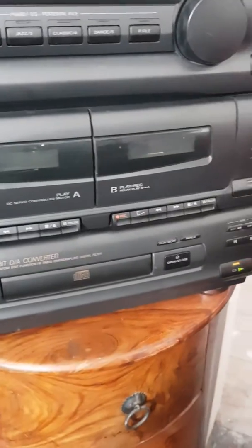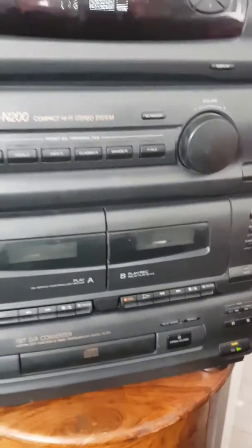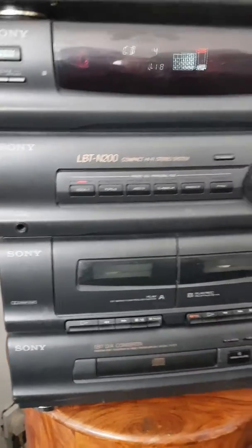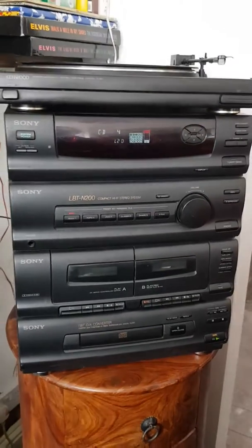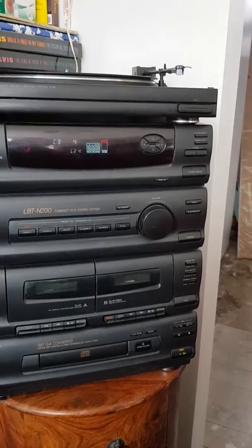Even though I only paid £50 for it, I was assured it was in perfect working condition and it's not. So I'm going to put a complaint into Shpock and contact the seller, and hopefully return the item.